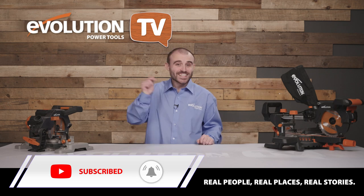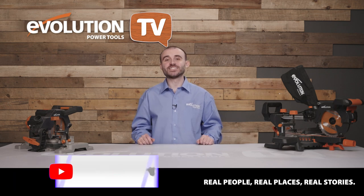We've got loads of great Evolution Power Tools TV content on our channel, so make sure you hit the subscribe button and turn that notification on to guarantee you never miss an episode. Okay, let's see what we've got coming up.